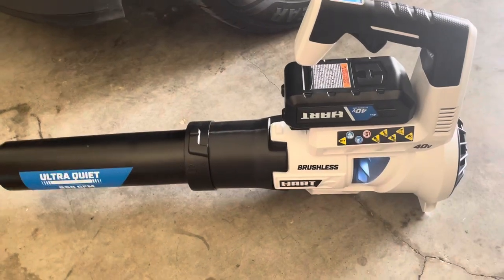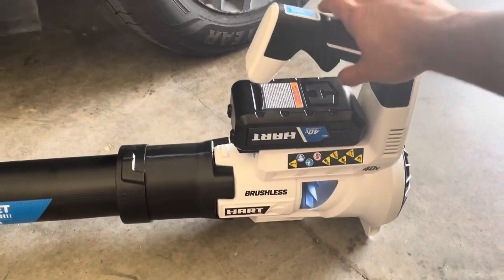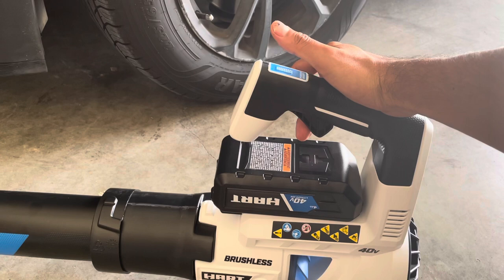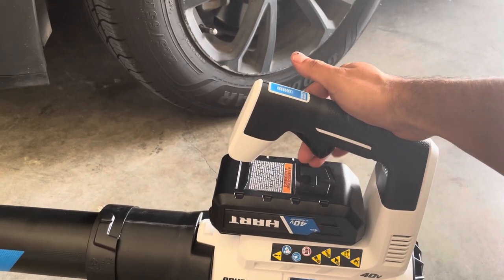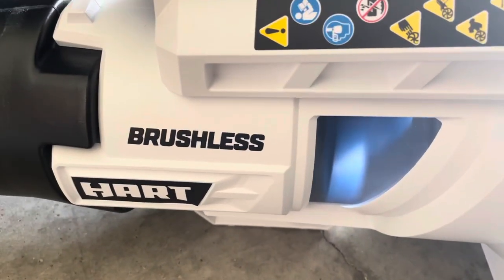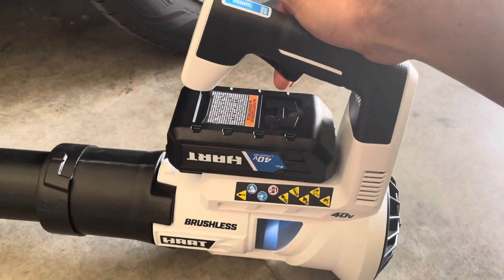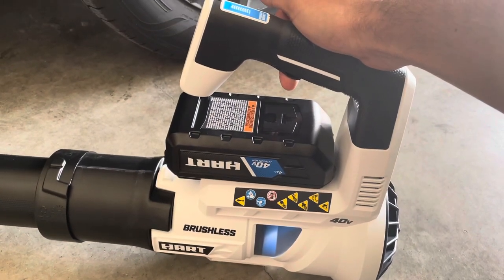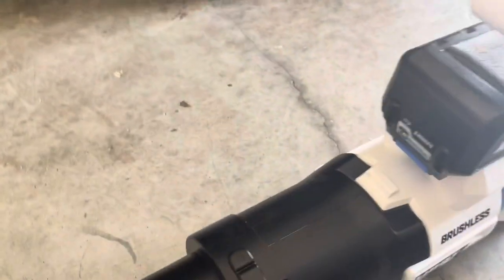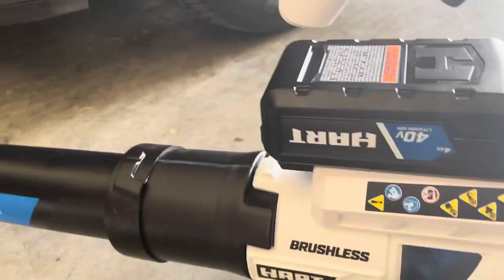So this is a new toy that I got today. It is a variable trigger — you can barely press it and it's going to do low, and then squeeze it faster. Up top here is a turbo button. It also comes with a battery indicator on the battery, which is kind of cool. This thing is on sale right now at Walmart for $177.